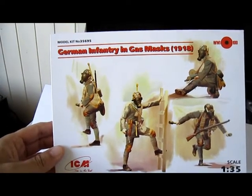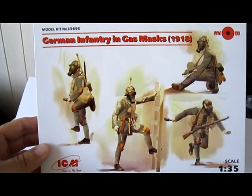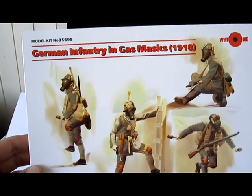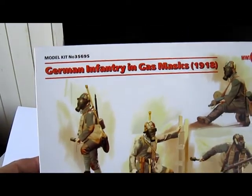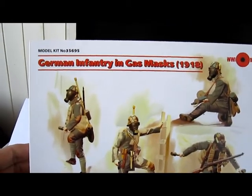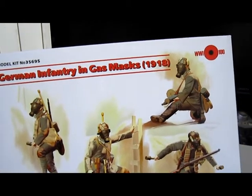Hey, back here! Today I want to show you something else because we go back to World War I. I got a kit from ECM and it's German infantry wearing gas masks from 1918.